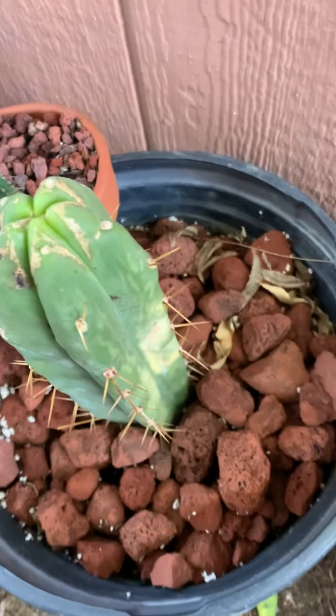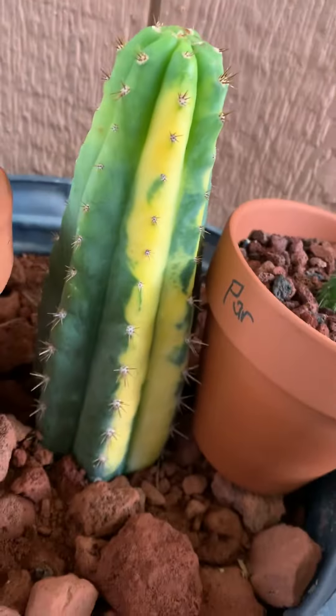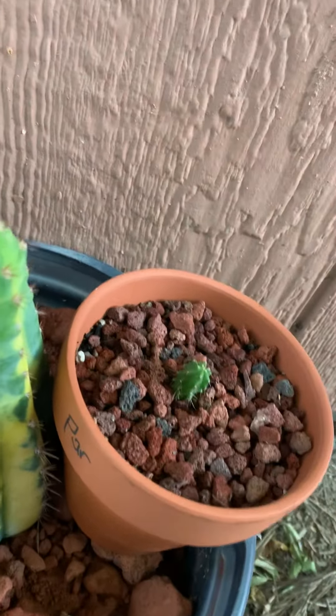This one's a Burgessii. This one claims to be a Peruvian cactus, but I don't know too much about it.